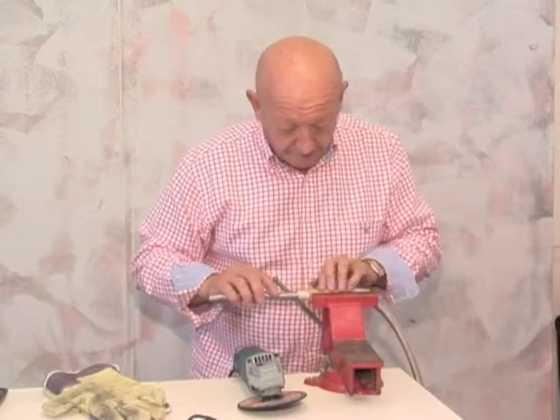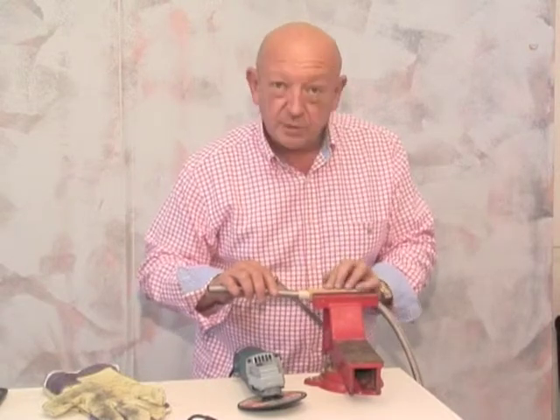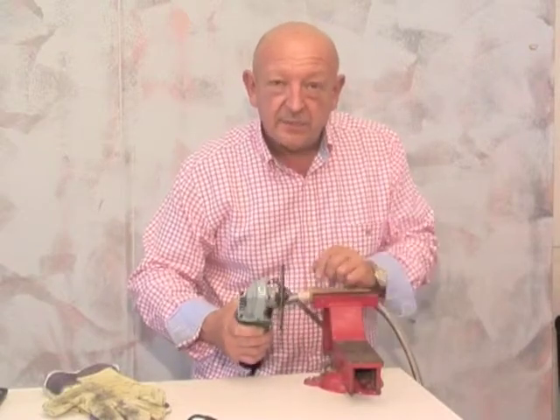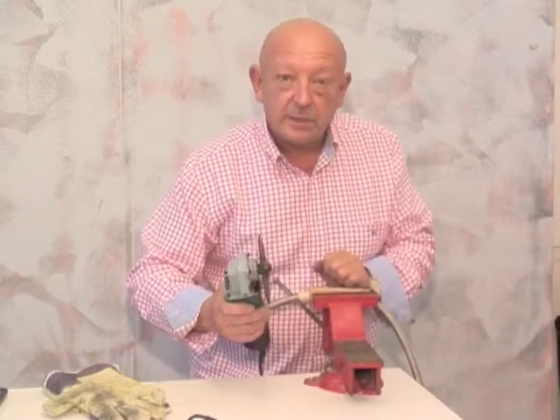Wrap some cardboard around the hose to protect it and clamp it in your vise with the cutting line as close as you can to the jaws of the vise. And then you can get a metal cutting disc for your angle grinder. You can buy a disc which is just one millimetre thick and put it on your angle grinder.